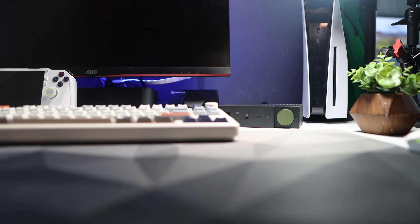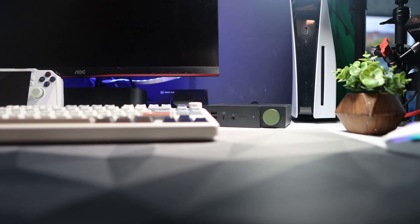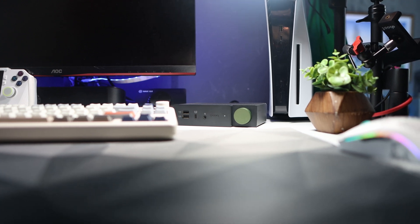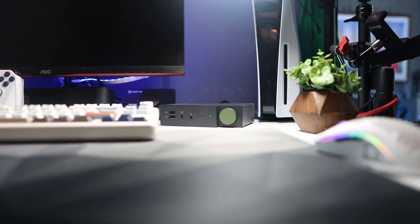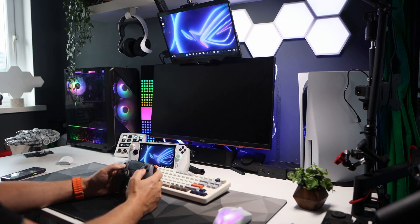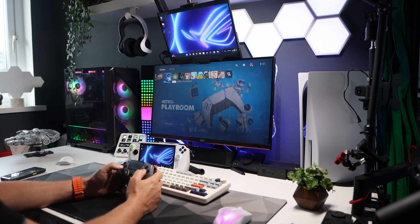The only thing I can think of that it's missing is maybe a remote to switch between the sources without having to do it manually on the dock — that way I could hide it out of view. But it is a small issue as most people will likely have this at arm's reach on their desk. Other than that it's well built, very well stacked, and it works a dream.